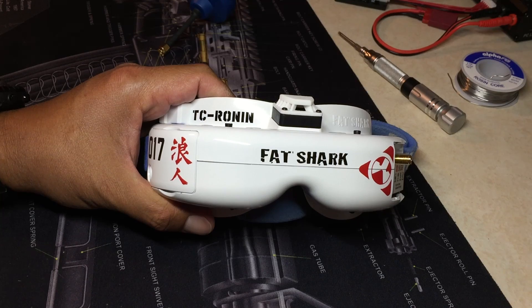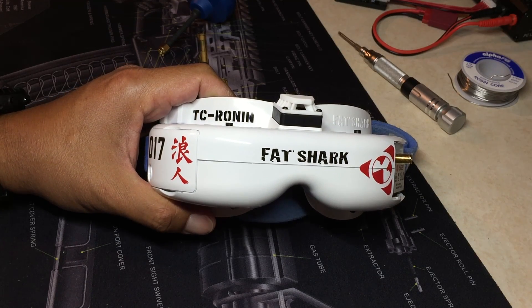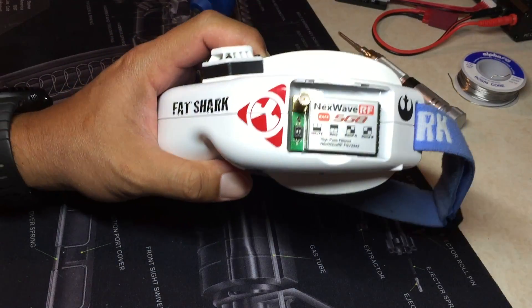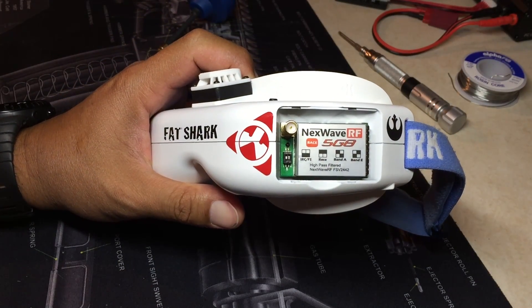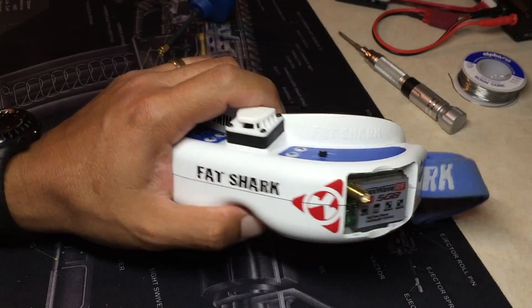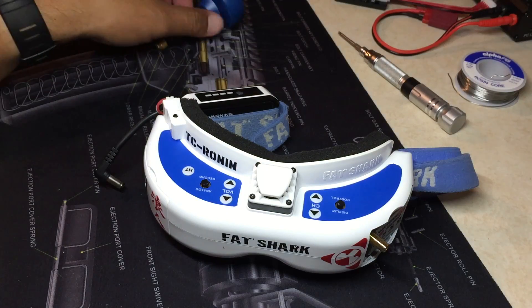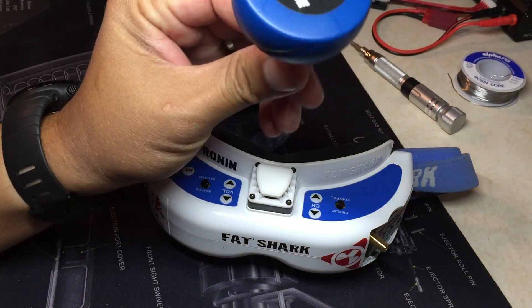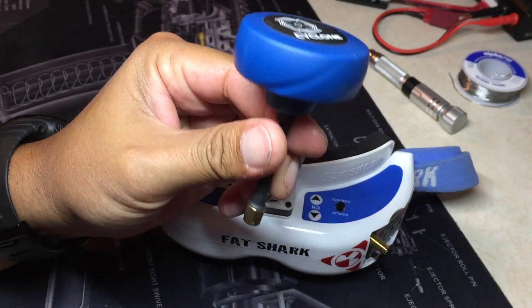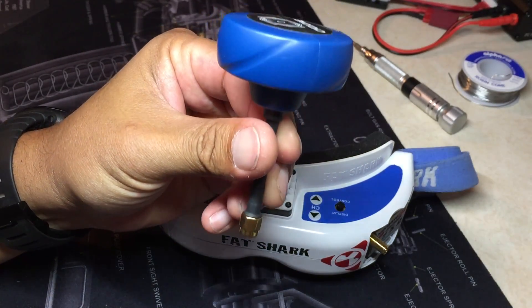My current FPV goggle setup — I'm using the Fatshark Dominator V3s and the Fatshark NextWave 5G8 with Ray Span Single Antenna Receiver Module. And for my antenna, I'm using the Video Aerial Systems Cyclone by Ivy Crazy. It's been a great system so far.